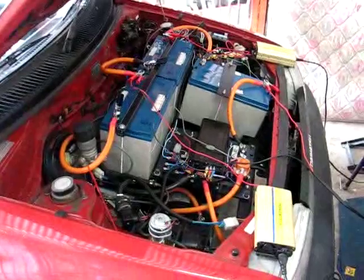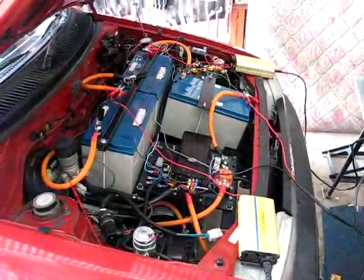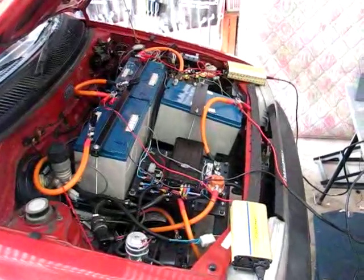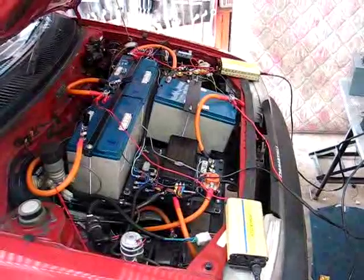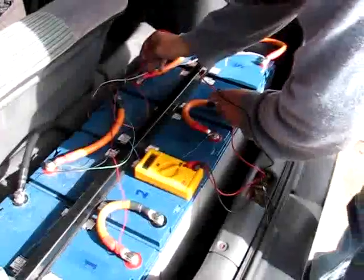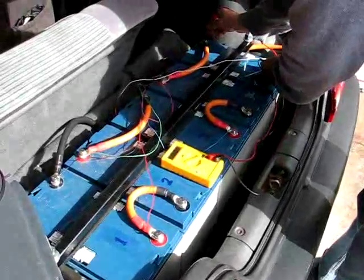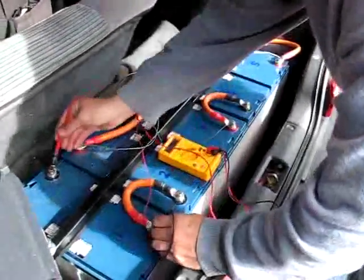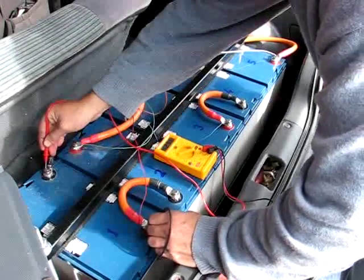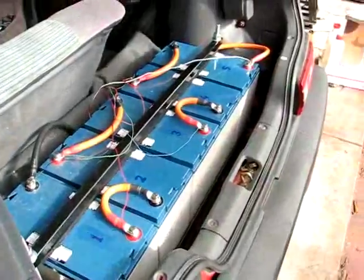We've got two individual chargers going now because with the charger charging them all in series, one of the batteries was getting ahead of the others at risk of overcharging. These batteries have to be kept at a maximum of 14.7 volts. An open circuit voltage close to 13 volts — around 12.96 — indicates they're pretty close to fully charged.